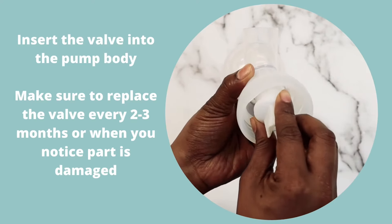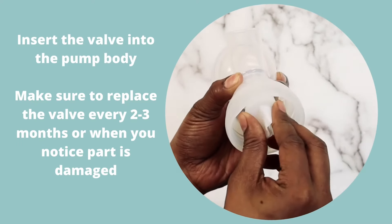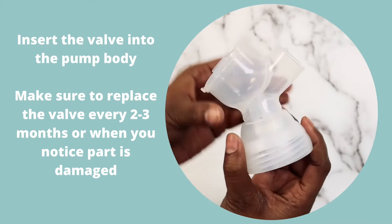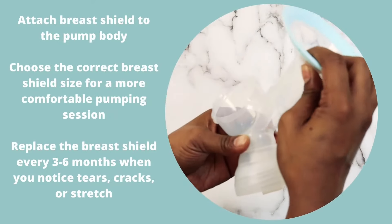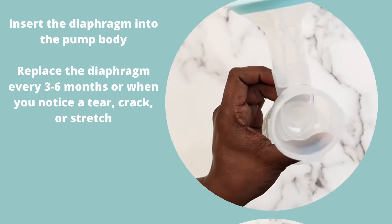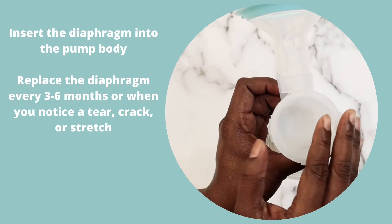Insert the valve into the pump body. Attach the breast shield to the pump body. Insert the diaphragm into the pump body.